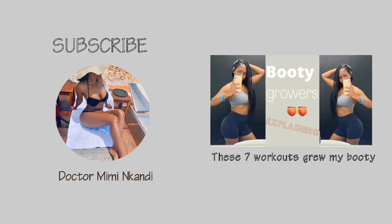That's all for today. Subscribe to my channel if you haven't yet, and stay tuned. Check out the video on the seven workouts that grew my booty, or click the link above to watch it. Until next time, bye ninjas!